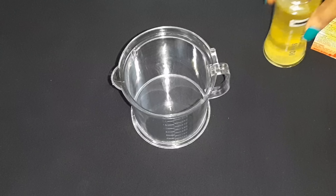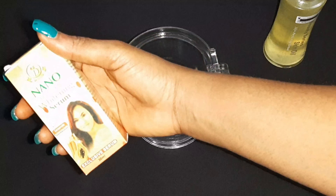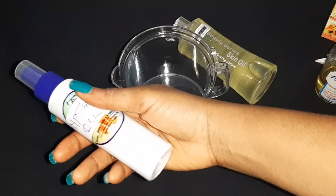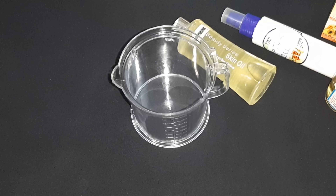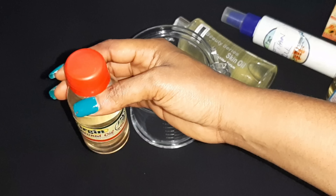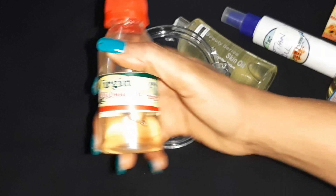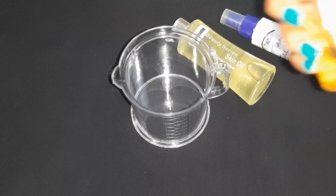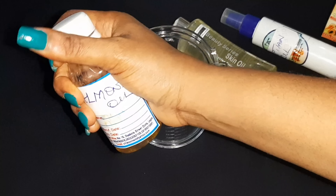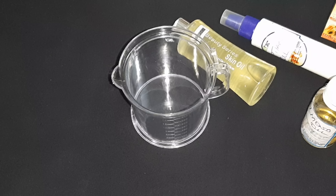Next I'll be needing my nano half cast whitening serum, and I'll also be using this Egyptian oil. Next I'll be needing my carrot oil, and last but not least I'll be adding my coconut oil — we all know the benefits of coconut oil. And one thing is for sure, I cannot make a whitening oil without adding my almond oil. So that's about all the ingredients we'll be using.